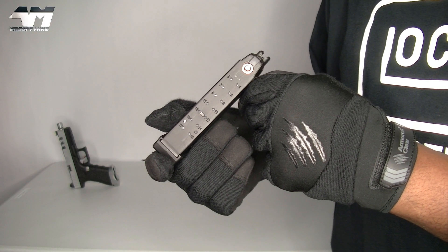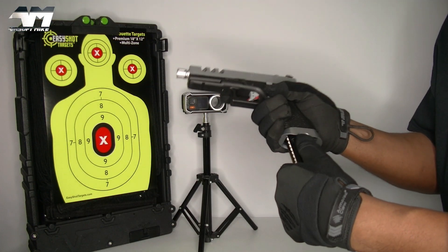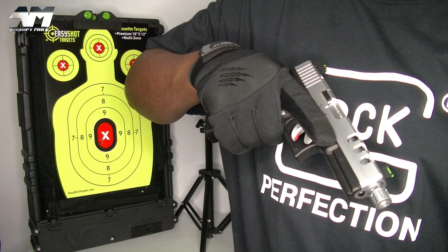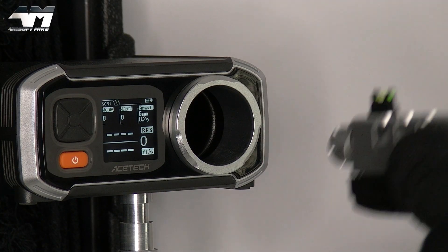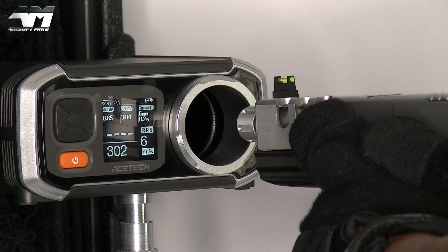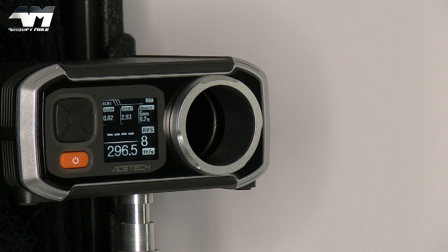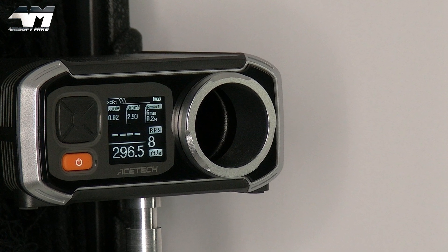Okay, let's get it ready for an accuracy test and chrono. There's your gas valve. Mag loaded. Let's just make sure this works. That is decent — what a snappy little beast, and what a kick! Got my eye pro on. Wow! It started off at about 320 or 321, something like that, and then it just gradually went down and down and down.